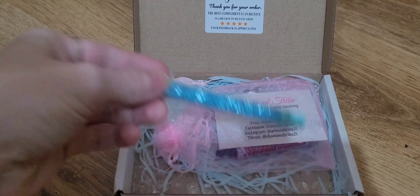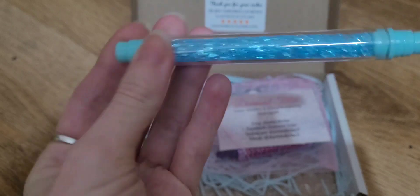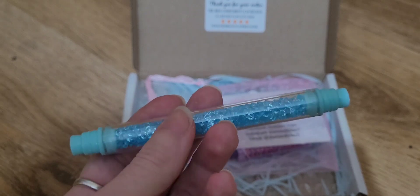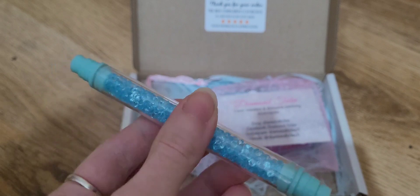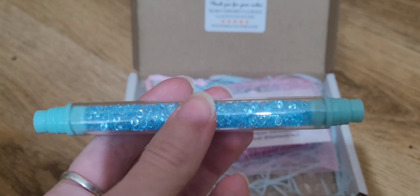First up, we have a diamond painting pen. I thought I might try this because it's fun. Hopefully it should take the multiplacers that I'm using — the four multiplacer and the straightener — because they're the two that I use the most. I'm glad it's double ended because I have a straightener in one end and a four placer in the other. I'd say 98% of the time I barely use a single placer unless I'm doing special drills or something.